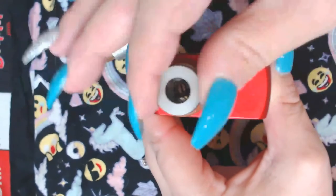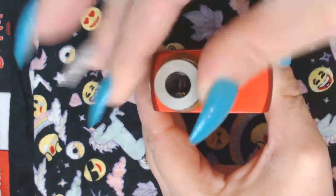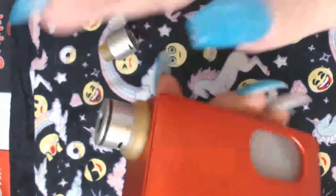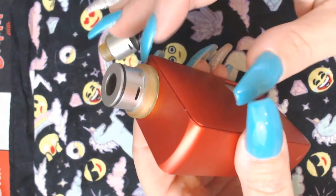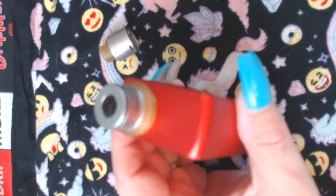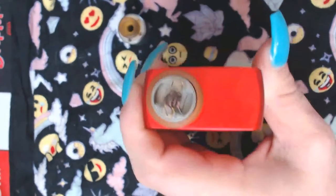It makes it look nice on anything you put it on — it just makes it look better, because otherwise this little tiny RDA looks really silly on anything that isn't small.